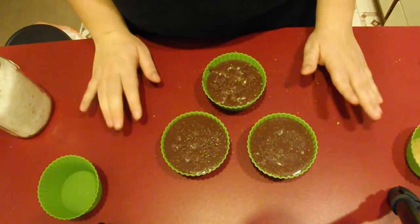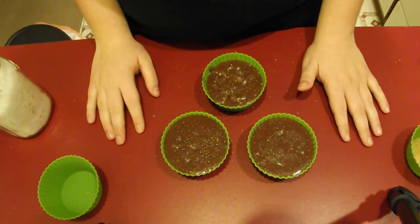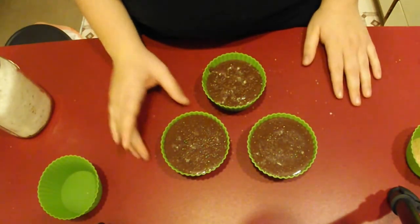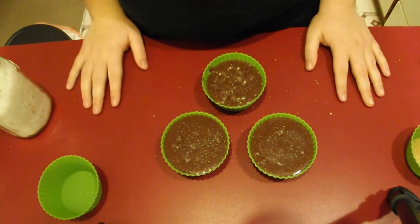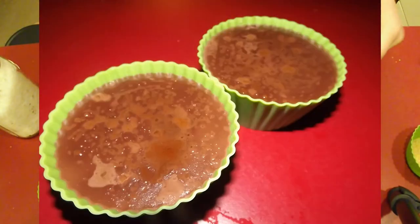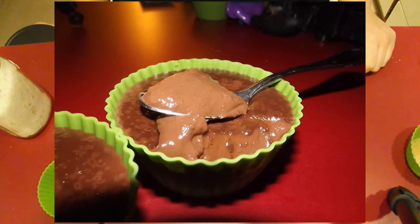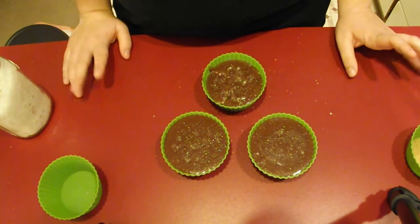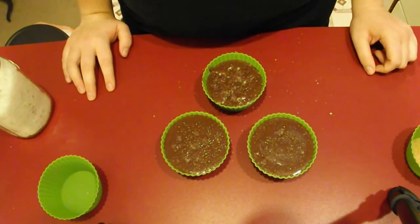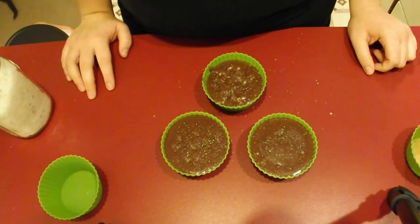You're going to want to put these in the refrigerator until they're set. Unfortunately, that's going to take three, maybe four hours until they're cold all the way through. It'll be nice and jiggly and solid when you're done. I'm going to insert a picture after this, and I hope you guys will check it out. If you want the full written tutorial for this recipe and many more, please visit my website at www.feelingandmade.com. Make sure you hit the subscribe button — it is free and I will have many more recipes to come. Happy New Year's, guys. Bye.